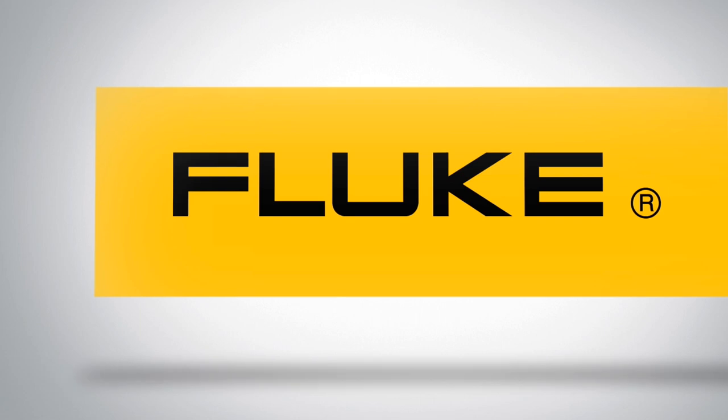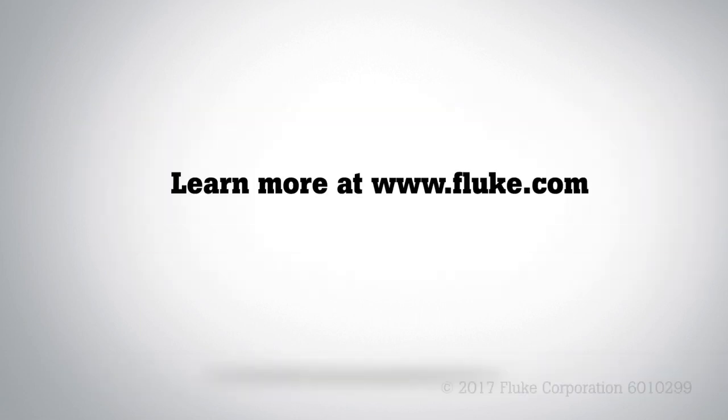Thank you for watching, and please check out our other videos in this Fluke 805 FC how-to series.